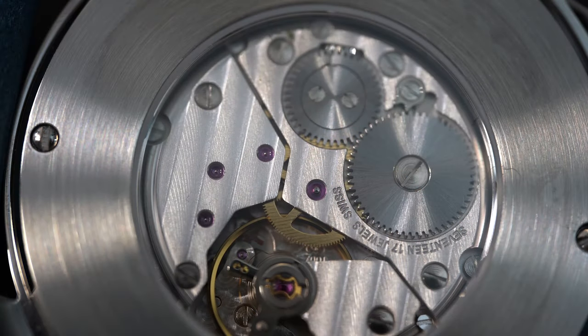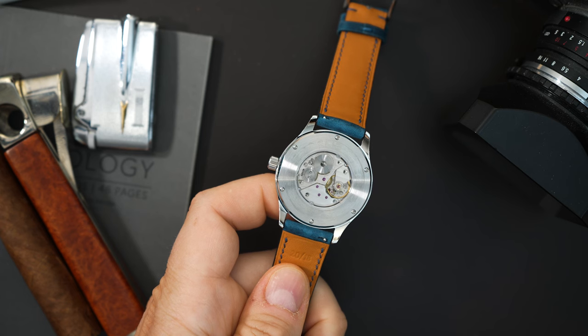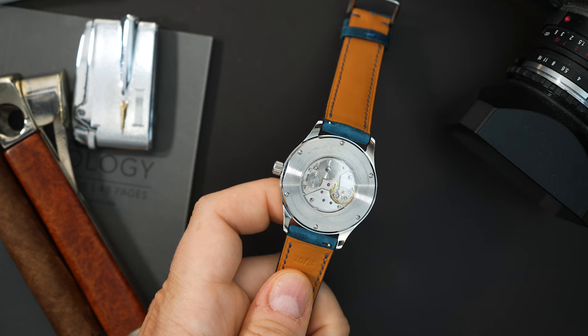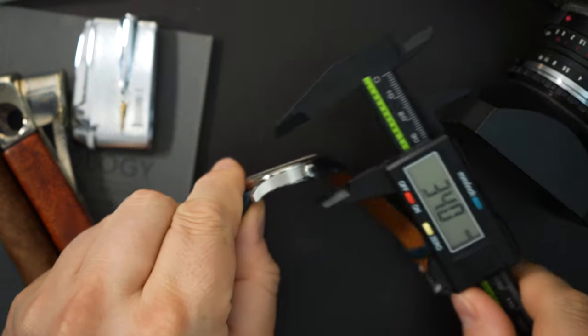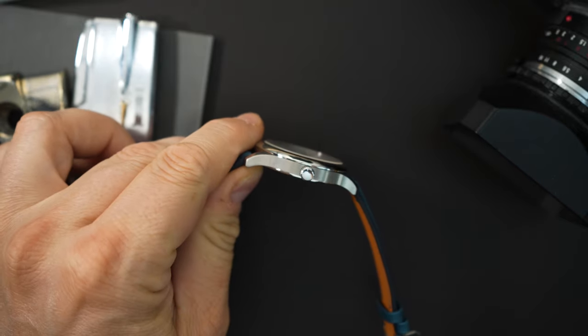The movement on this watch is an ETA 7001. It's actually very nicely finished. This is somewhat of a rare movement for a micro brand to use because they are number one hard to get, and also there are much higher end brands actually using this movement currently in different forms — so it's a very nice movement. I'm very happy they put a display case back. It's a small movement, obviously not a giant movement, but it looks at home on this watch. Quick measurements: this is around 39 millimeters — 38.9 millimeters. Thickness is really thin because of that movement. You do get two sapphire crystals — 8.4 to 8.5 millimeters thick, which is not a thick watch.